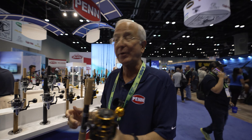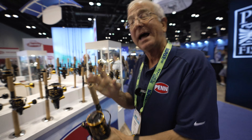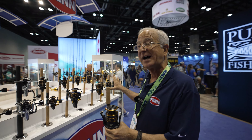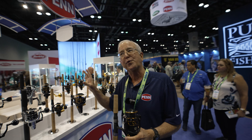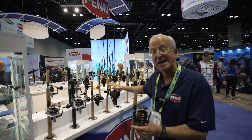Now, here's the bonus. What's the MSRP? Depending on the size, it's running from about $259.99 to about $349.99 — so from small to large, $259 to $349.